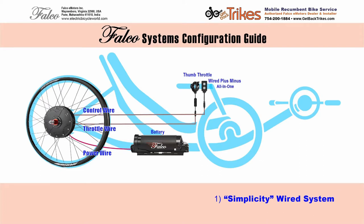Our first system is the Simplicity System. It's a wired system that costs the least and is the simplest to use. It consists of a thumb throttle and the wired all-in-one plus minus. The plus minus controls your power assist with five levels of assistance and five levels of power regeneration. The wonderful thing about the regeneration is that it will act as a brake. If you're going down a hill, you can go into the regeneration mode and it will actually slow your ride down. When you get to the bottom of the hill, you increase your pedal assist and you're pedaling with power once again. The thumb throttle gets you off the starting line fast, helps you catch up to that rider in front of you, or make that light before it turns red. So the thumb throttle is really, really helpful for those situations.